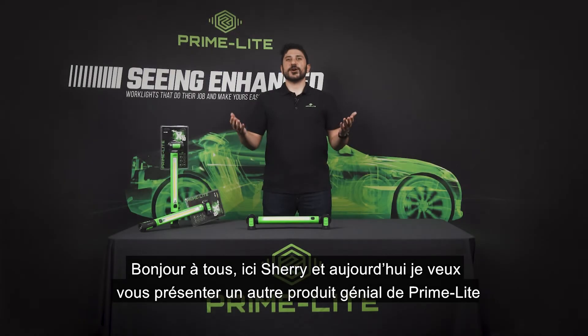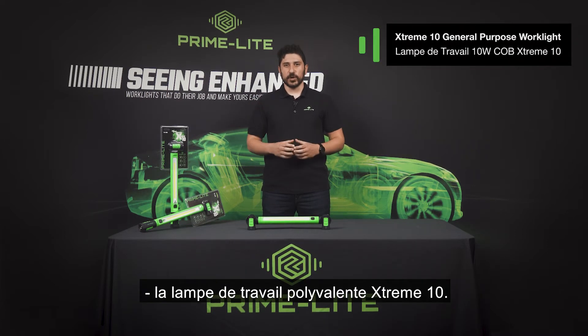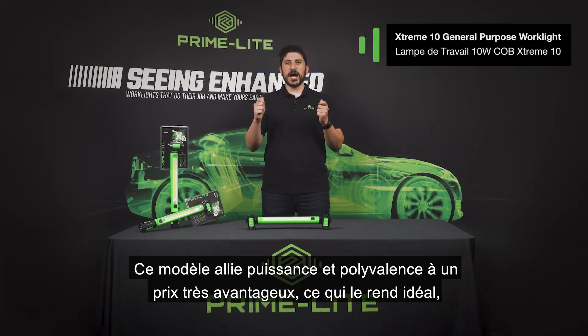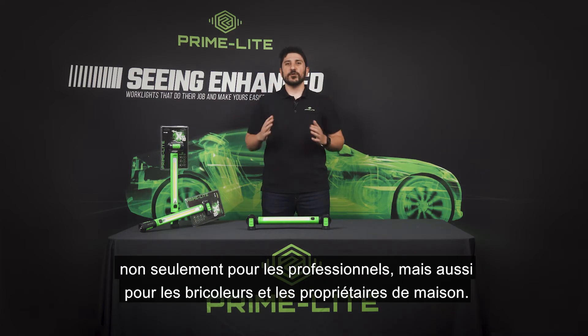Hey guys, it's Sherry here coming at you with another awesome product from PrimeLite — the Xtreme 10 general purpose work light. This model combines power and versatility at a great price point that makes it perfect for not only professional tradespeople but the DIY enthusiast and homeowner as well.